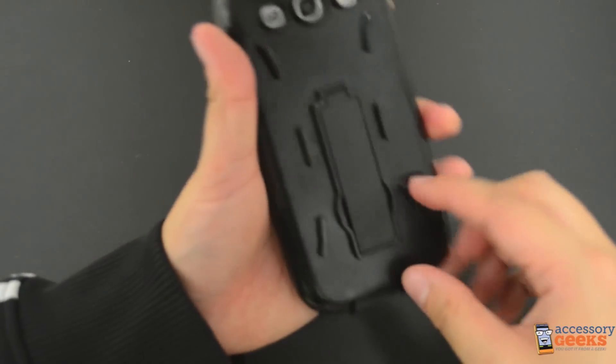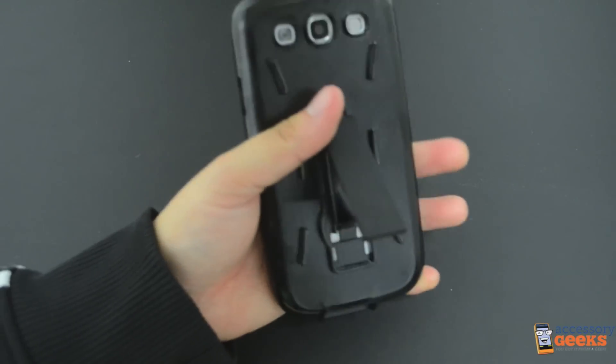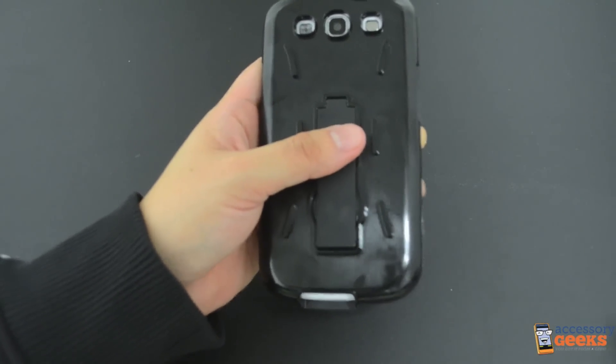The kickstand is also attached to this part of the case. It looks a little odd now, but with the silicone case on, this looks very sleek. The plastic case creates the frame for the silicone case to rest over.